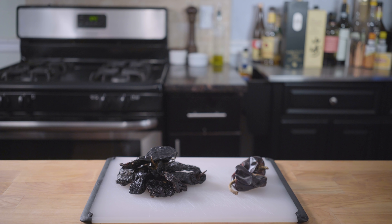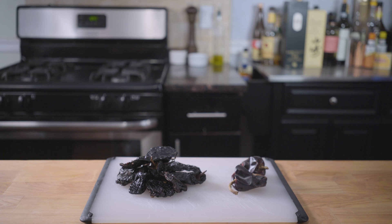Welcome back to Binging with Babish, where this week we are making Kevin's famous chili from The Office. Now, I'm sorry I couldn't play the clip at the beginning like usual, but NBC was blocking my video as soon as I posted it. So if you want to see the clip, just go ahead and click on these chilies.